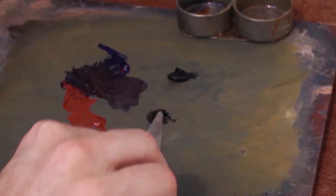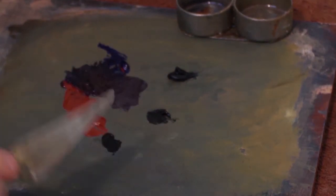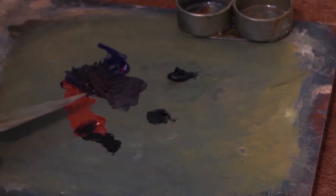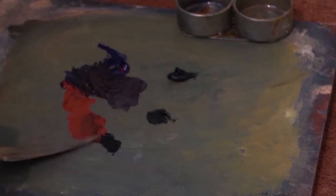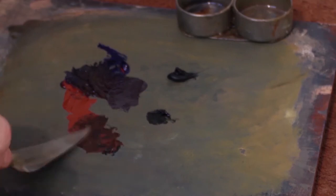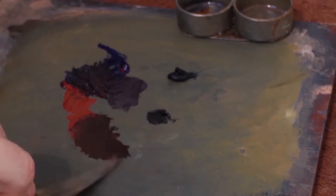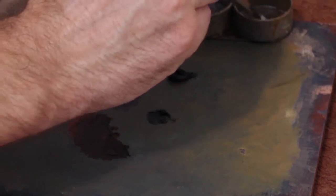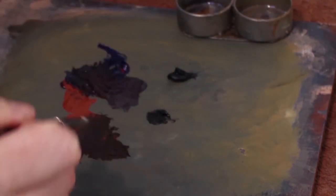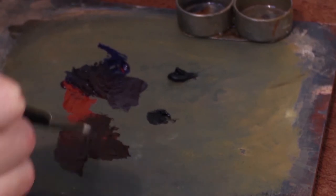Let's mix some black with a bit of this red. Trying not to get my hand in the way. It's slightly more opaque, I guess, but a lovely chocolatey brown colour is coming forth. Let me add a bit of medium to make it slightly more transparent.